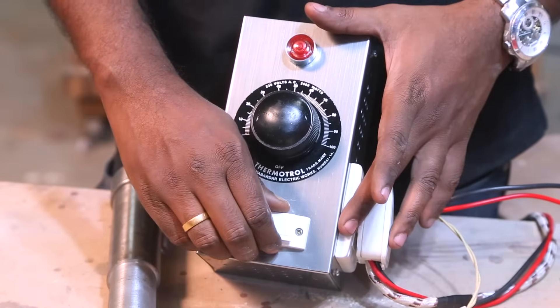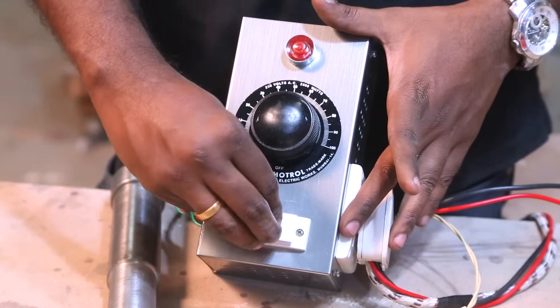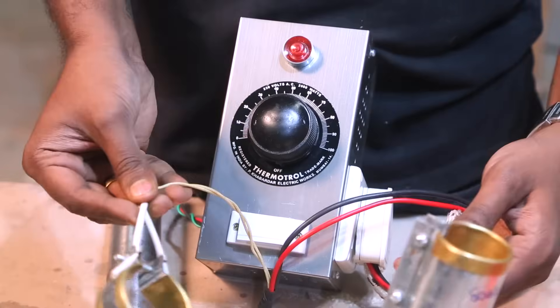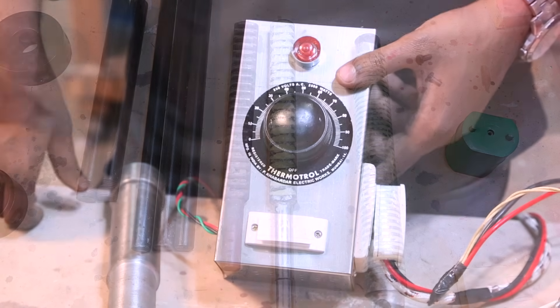Here we have a simple fuse. On this side there is a 15-amp plug which is connected to both the heating elements. Here is the input which is connected to the main supply.